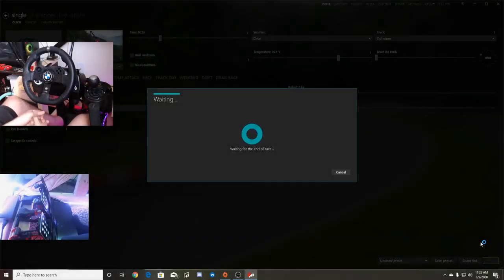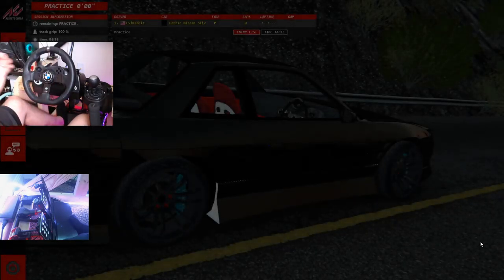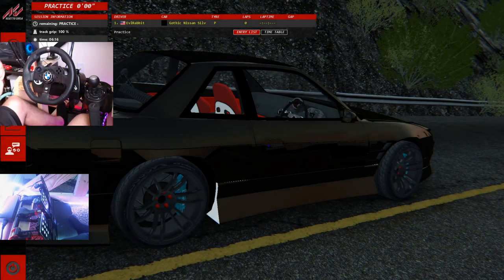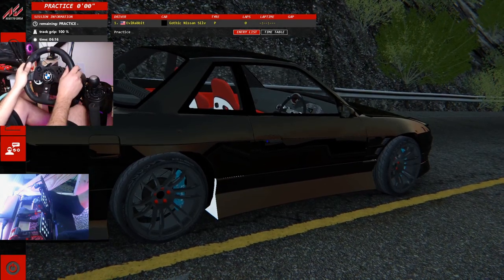What's up everybody, I'm Evil Rabbit. You guys have been asking for it so it's back — the G920 is back on the sim rig. What better place to rip the G920 than a place I used to drive all the time when I first got on it. For Fujimi Kaido, we're here in Assetto Corsa on PC, and we do have a different style pedal cam. The G920 is on here — there it is.